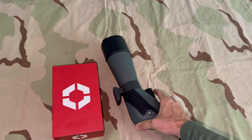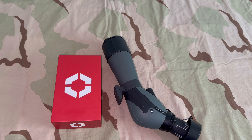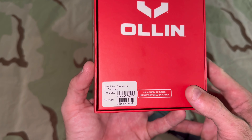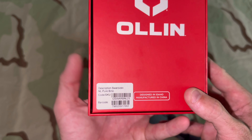So if you're like me and you don't want to buy a new spotting scope to be able to shoot some video and not have to look through the eyepiece the whole time, check out the all-in NL Pure Swarovski Adapter. Hope this helps. Take care.